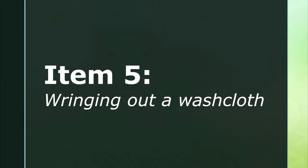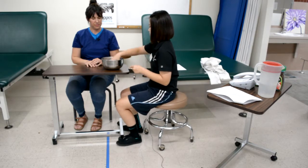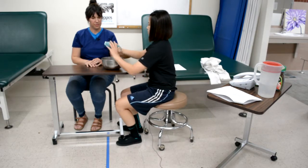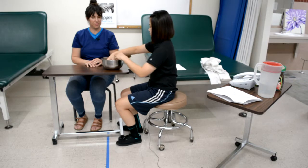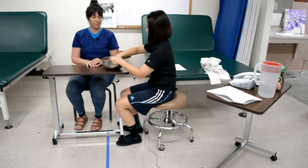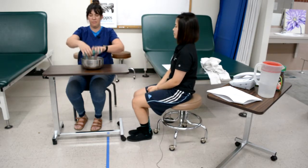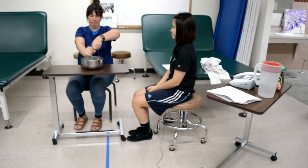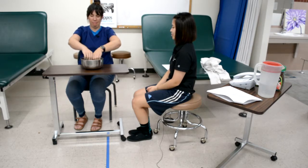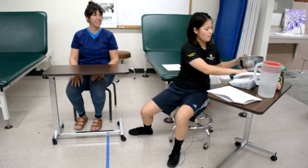Item five is wringing out a washcloth. The therapist instructs the client to wring out the washcloth using both of your hands, then demonstrates the task. The washcloth is placed in a basin half full of water at the table's edge. One hand should reach and grasp the washcloth moving in a wringing fashion, while the other hand holds the washcloth in place and permits the wringing action. It is unacceptable for the client to squeeze the washcloth; rather, a wringing action is required.